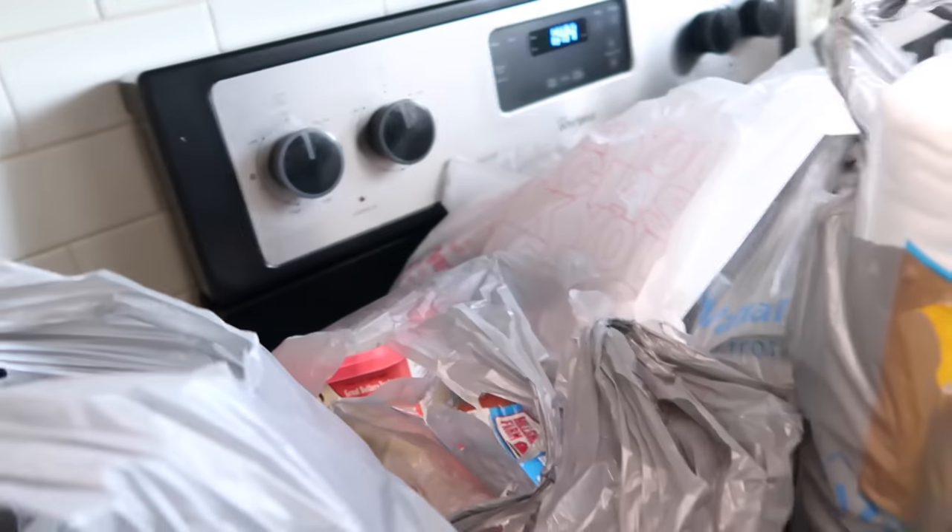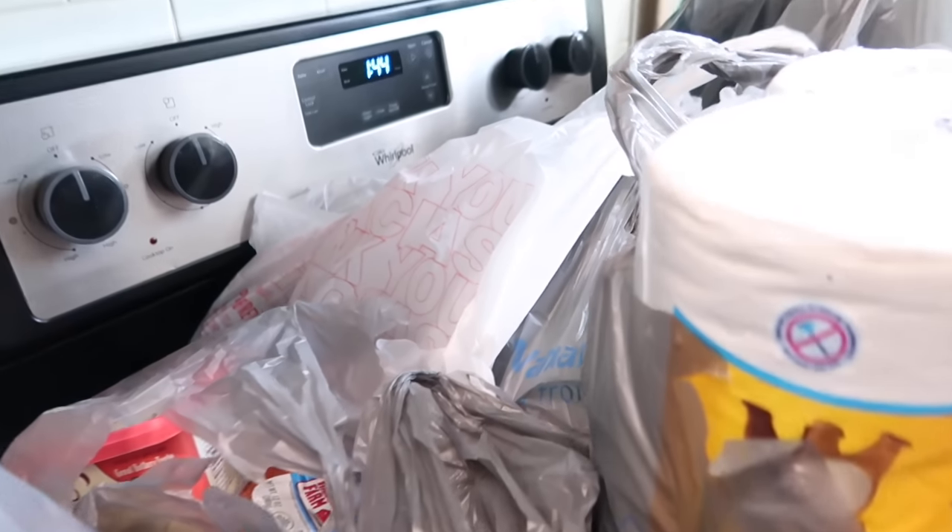Okay, so I just made it back home from the store, so I'm going to go ahead and bag everything and I'll show you guys what I picked up.